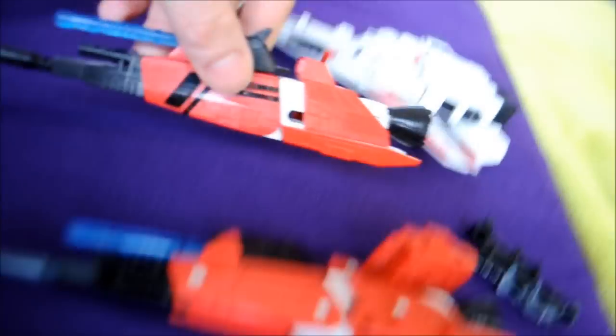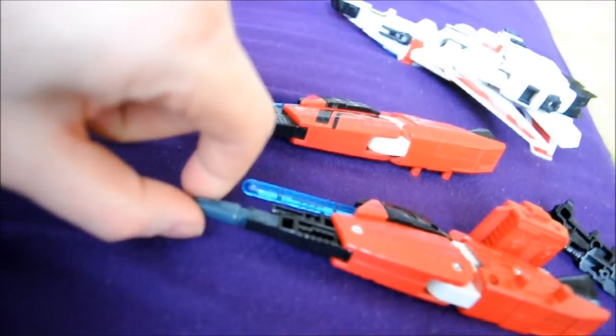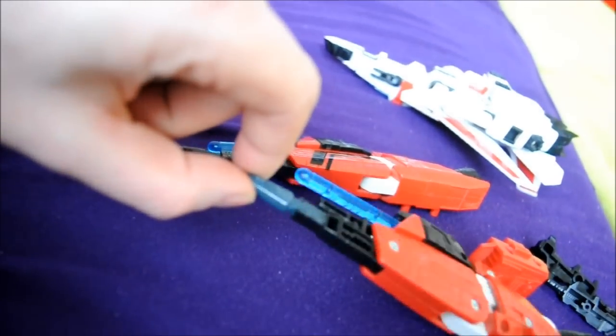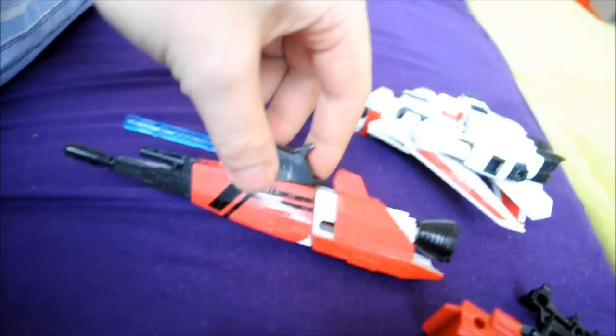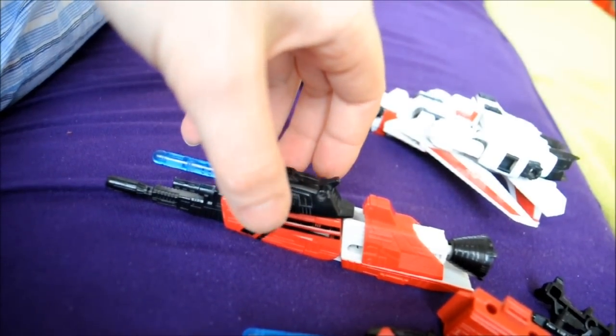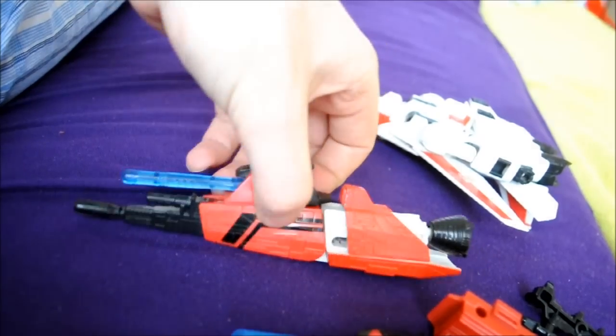I used the original one since mine had a broken tip, and I fixed the broken tip using another gun. This is going to be hard because I'm filming with one hand — and this is actually a camera and a camcorder.